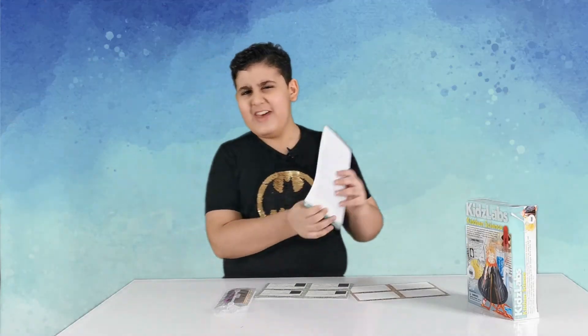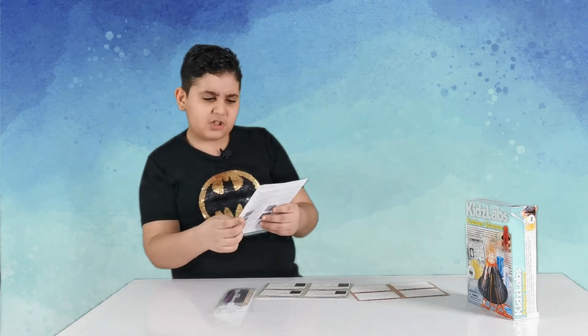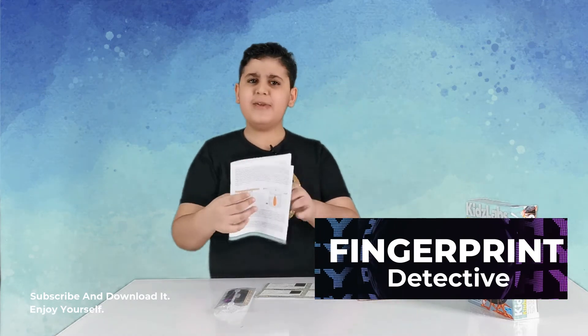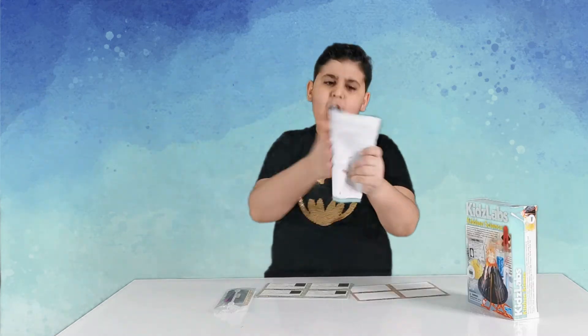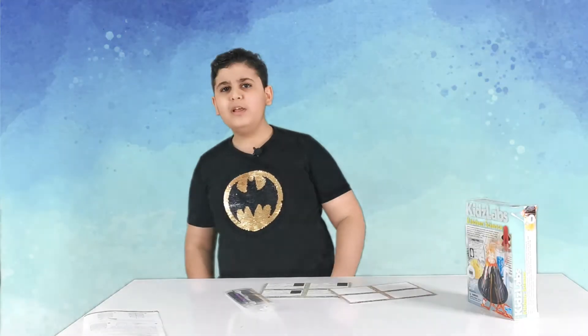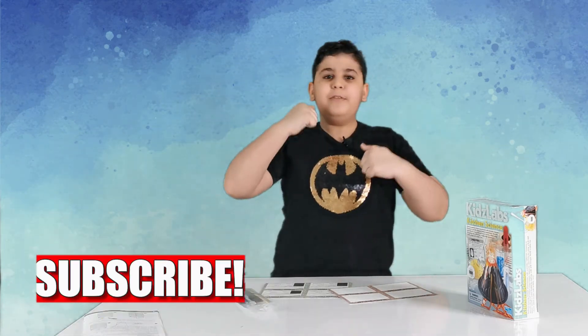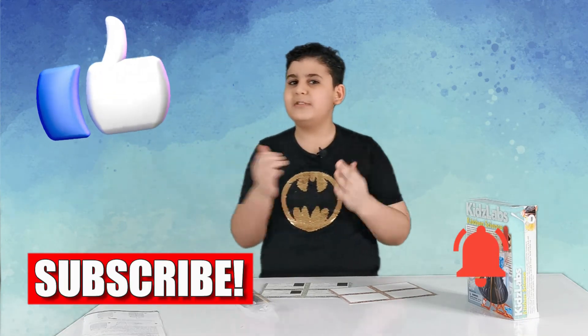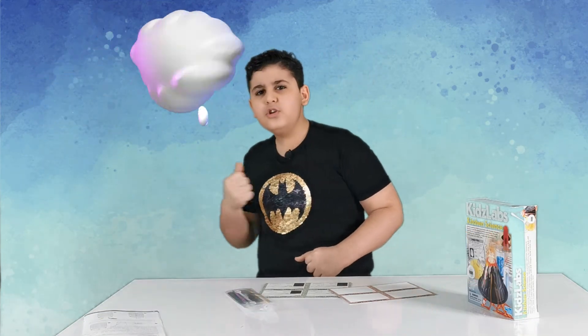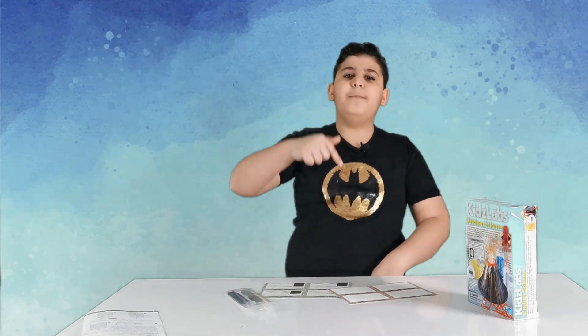Did you guys know that in this kit you can literally create invisible ink, do detective fingerprints to identify whatever fingerprint is on your things, make rock candy, and send secret messages? But let's leave that for another video because this one has been way too long. Subscribe, click that notification bell, and hit that like button so you never miss new videos. If you have a new kit for me that I haven't tested out yet, comment it down below — bye bye!